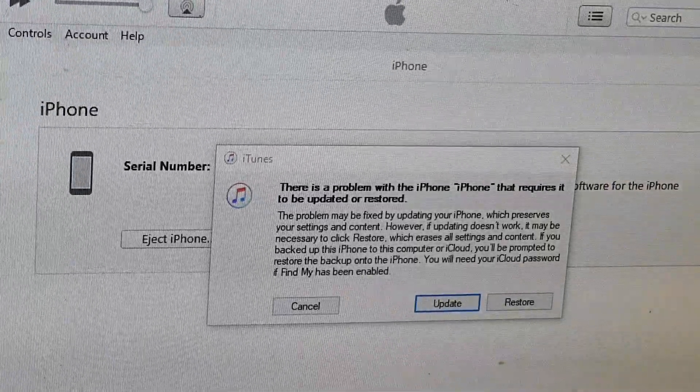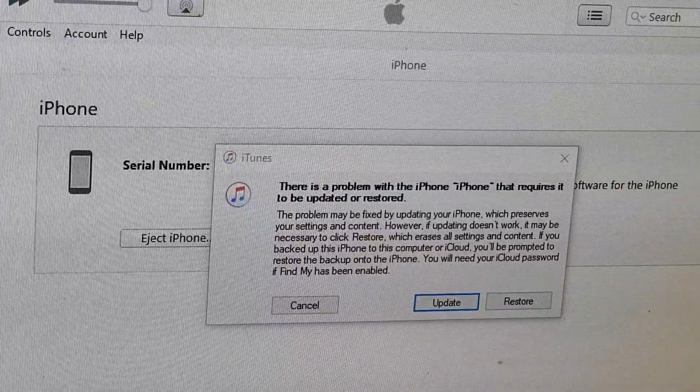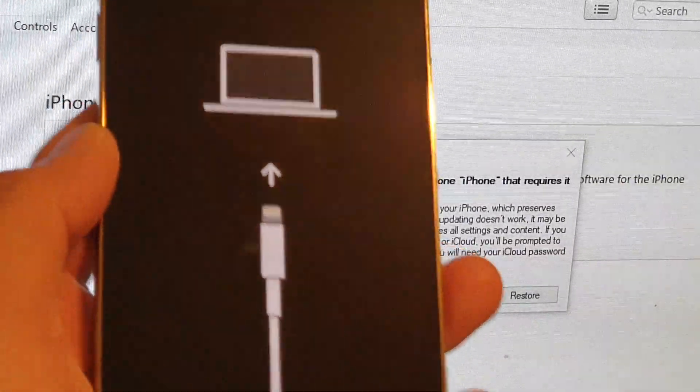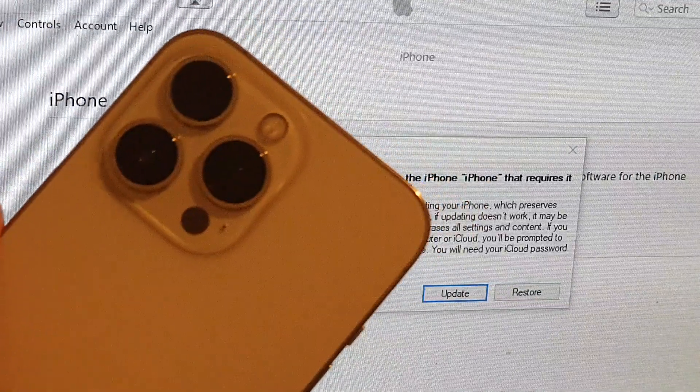It will ask if you want to update or restore your device. Now if you've changed your mind and want to exit recovery mode on your iPhone 13 or 13 Pro, what you need to do is simply press and hold on the side button.